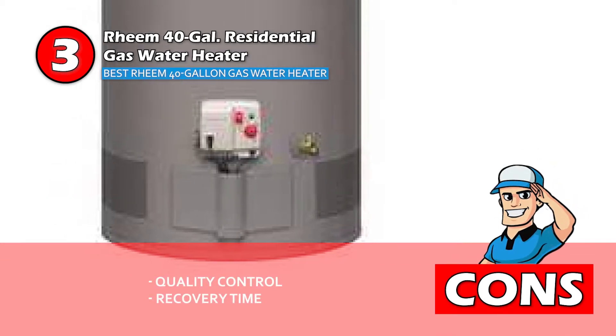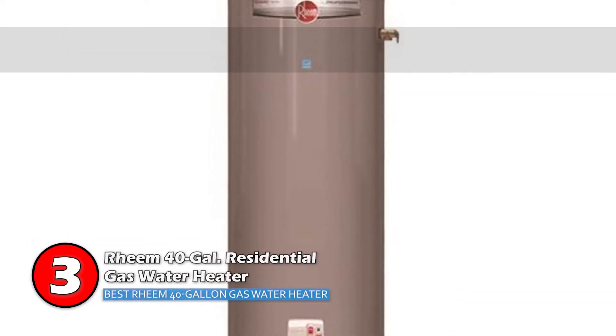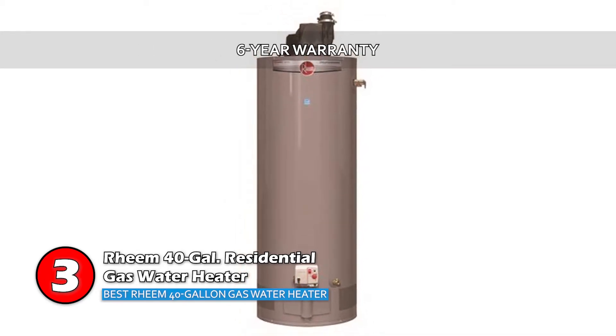However, the quality control of the unit could be improved, and the recovery time is a bit longer than other models. Bottom line: it's the Best Rheem 40 Gallon Gas Water Heater, it does not have a filter for easy maintenance, and it comes with a 6-year warranty.